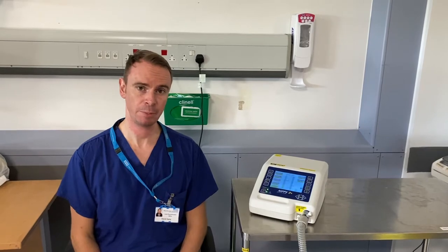Hi, I'm David Erie. I'm the Lead Physiotherapist for the Northwest Ventilation Service here at Wythenshawe Hospital. I'm going to talk you through the NIPPy 3 Plus today.